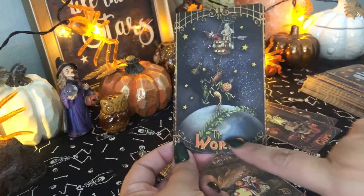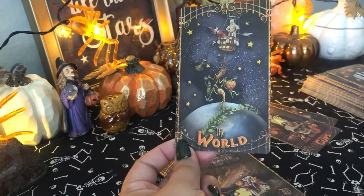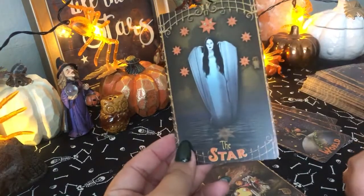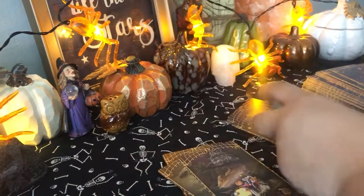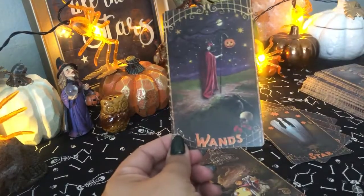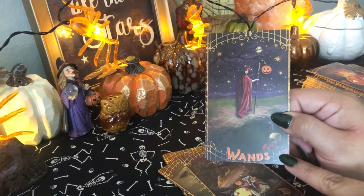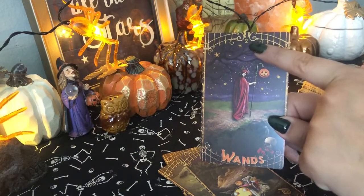And then there's also the title of each card at the very bottom of the card. So the major arcanas. And then you have the minor arcana — it'll tell you what suit it is. So this one is wands, but it'll also say the number.